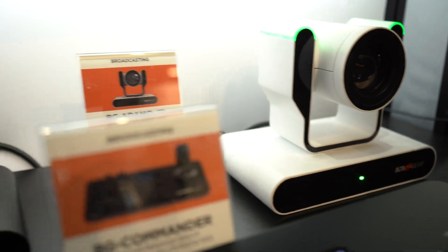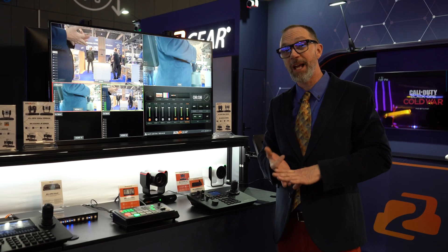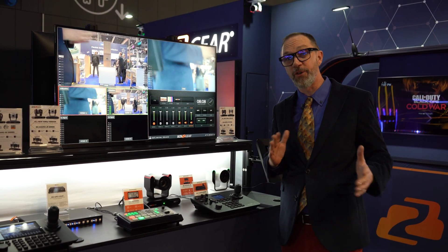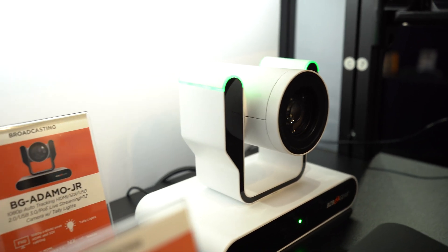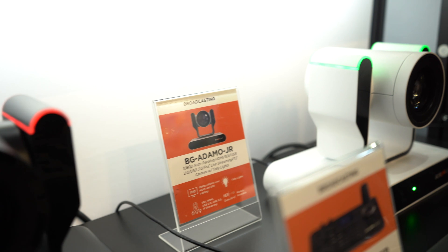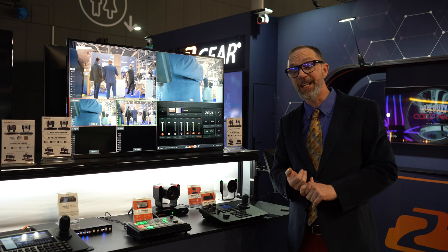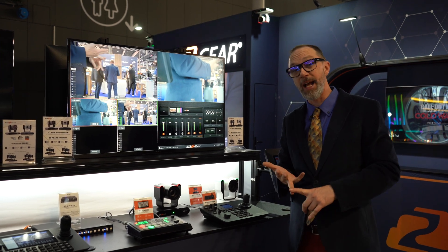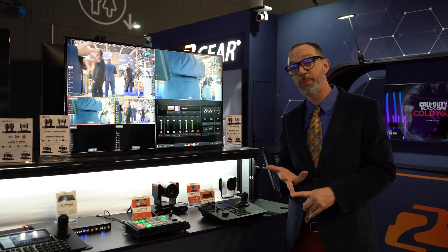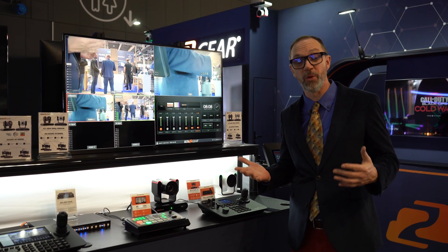This will also be available in a base model in the NDI HX3 as well as the Dante AVH, so we're really going to have whatever you need for your particular client or situation. The Adamo Junior is just like our full-size Adamo except it maxes out at 1080p and does not have a 12G SDI port. It has regular SDI, HD SDI, HDMI, USB 3.0, 2.0, and either the LAN or NDI port depending on which version you choose.